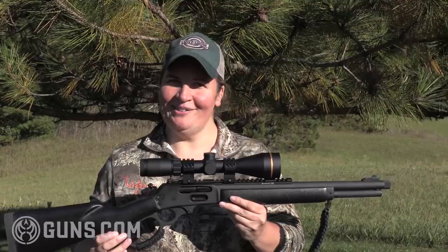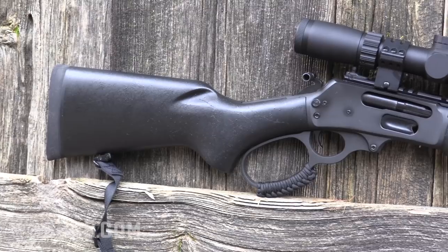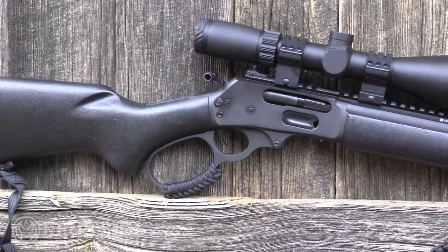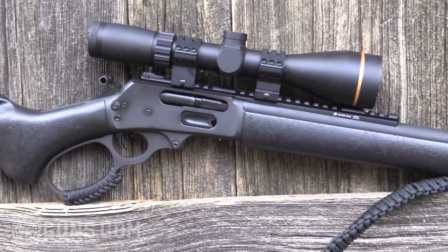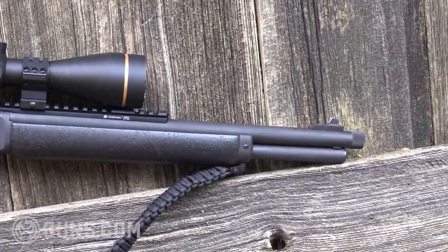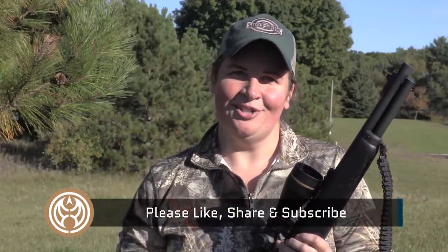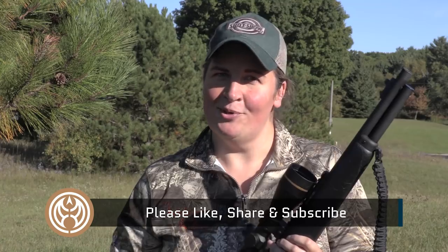While they may not replace the classic lever actions, after spending some time on the range, these modernized lever guns are here to stay. I'm Kristen for Guns.com — thanks for joining me on the range today. If you're in the market for a gun like this or any other hunting gun, check out the Guns.com vault, and be sure to give us a like, share, and subscribe to our channel for more content like this. I'll see you next time.